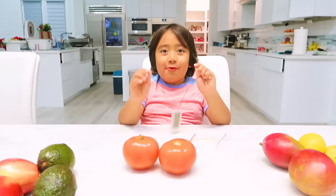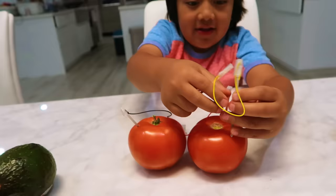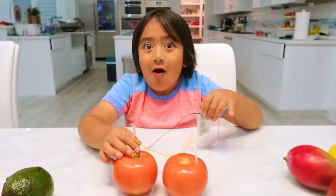Now the most interesting one — tomato. I think tomato will work. Let's see. Tomatoes are really messy, don't poke it too hard. Does it work? It works! It does work! Wow, maybe we do need just fruits and vegetables.